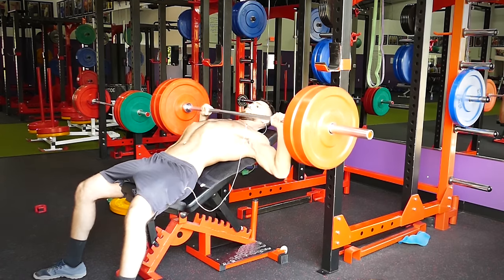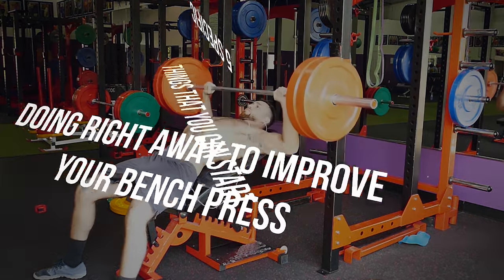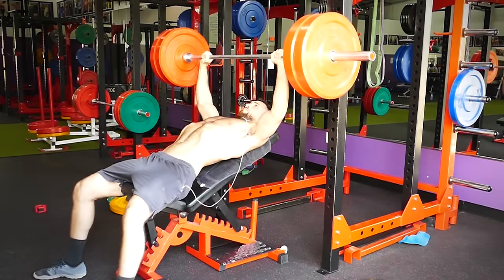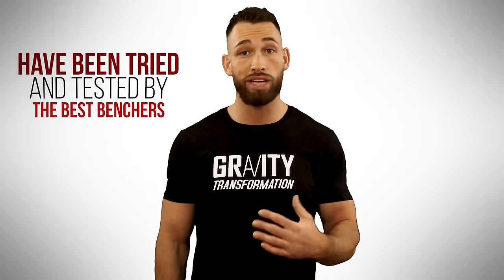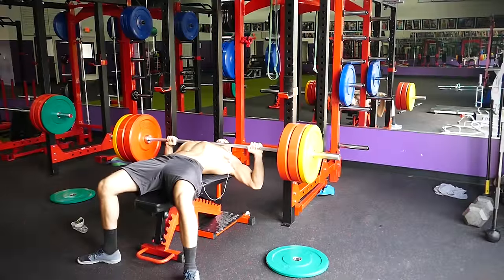I know how frustrating it can feel to be weak with this exercise, so I want to go over five specific things that you could start doing right away to improve your bench press. You don't have to just take my word for it, because these five strategies have all been tried and tested by the best benchers in the business. As long as you use them consistently, you'll be amazed at how quickly your bench pressing power will skyrocket.